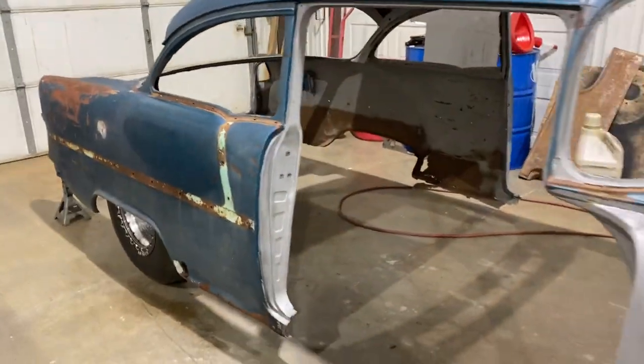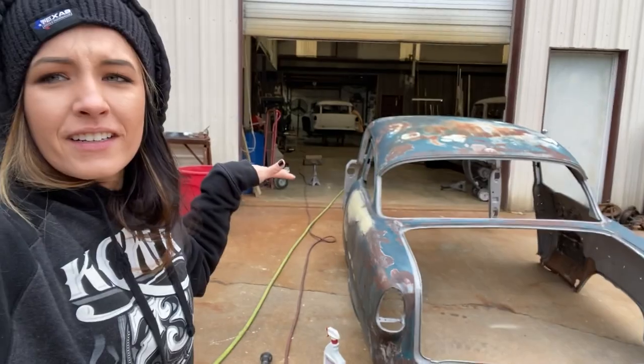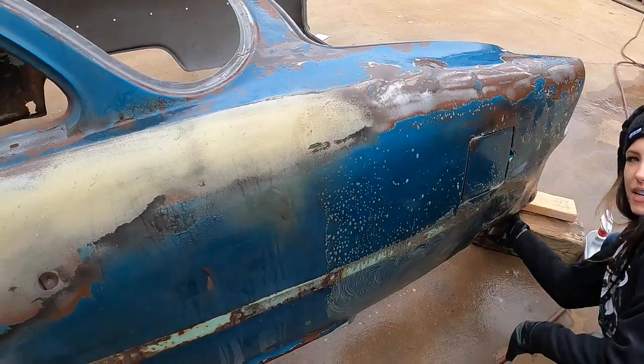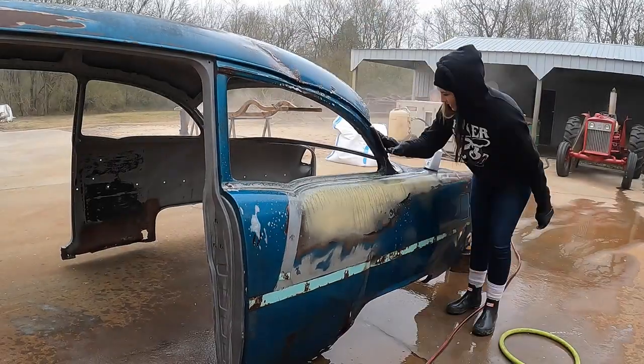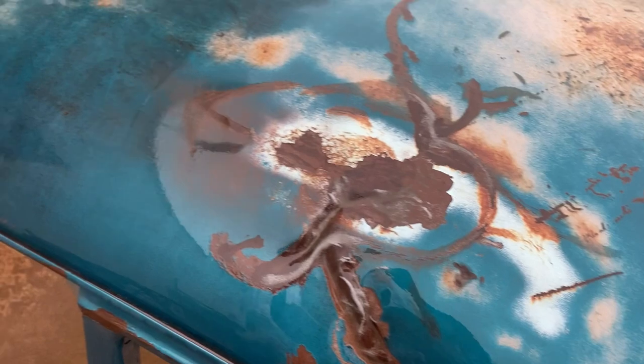So take it outside, acid treat it, scotch brite it, and try to get some of the roughness off and make it shine a little bit - it's a vibrant look. It makes the rust look good. And down here instead of replacing this full lower half of this quarter, because this is the only bad part, we're trying to save as much of this as we can. So we're gonna take just a patch panel to cut this part down here. This is the after - bam! That's the before. Before and after looks much better, much better.